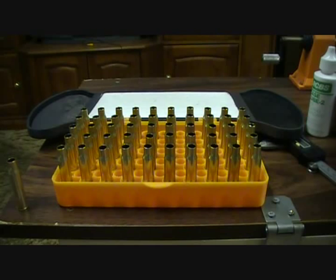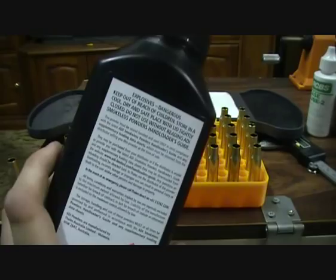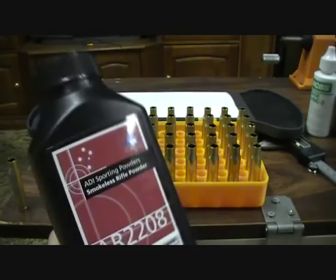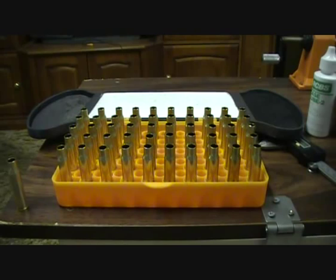Also you need powder. I'm using ADI 2208 — that's the Australian brand ADI. I don't use any other powders at the moment; I just got into reloading for myself. ADI has all the stats and load data in books and it's all free online, just on their website.